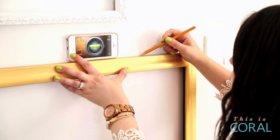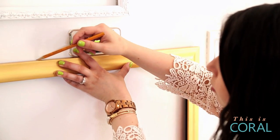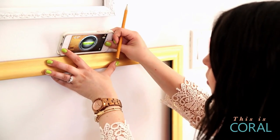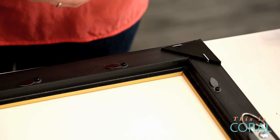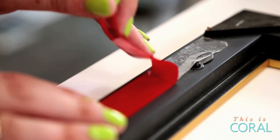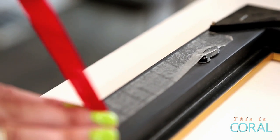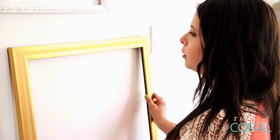So lay it up against the wall where you think you'd like it to go. Then use your level to ensure that it's straight before we stick it onto the wall. We're going to be using mounting tape — extra strength, super duper mounting tape — and we're going to run it along all the edges of this frame.